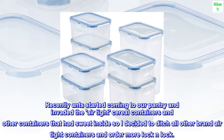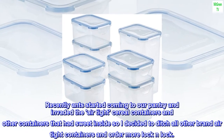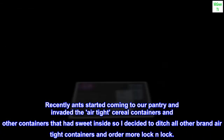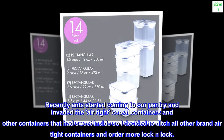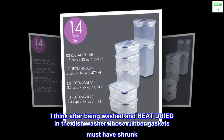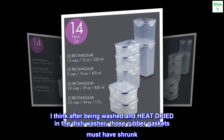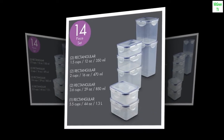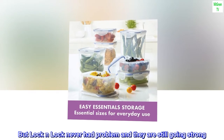Recently, ants started coming to our pantry and invaded the airtight cereal containers and other containers that had sweets inside, so I decided to ditch all other brand airtight containers and order more Lock-and-Lock. I think after being washed and heat-dried in the dishwasher, those rubber gaskets must have shrunk. But Lock-and-Lock never had a problem and they are still going strong.